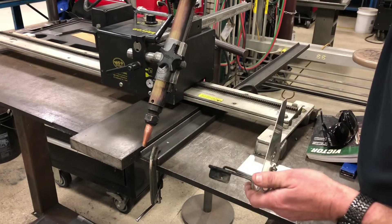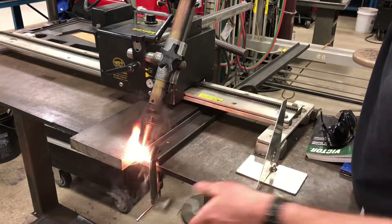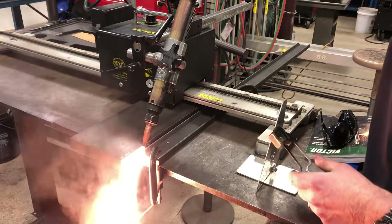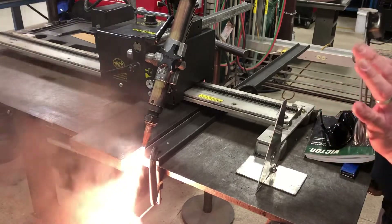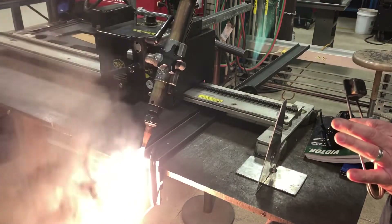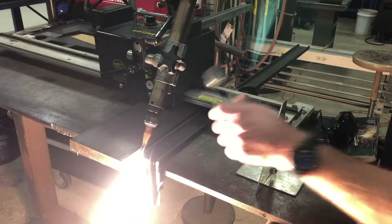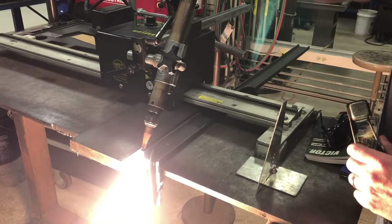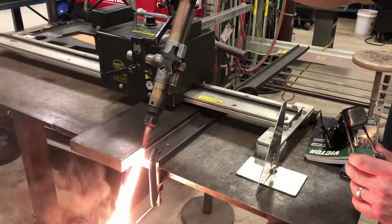When lighting an oxy-acetylene torch, we always light our acetylene first, and you only need to crack that valve a little bit. Keep your knuckle hair away from that flame. We want to adjust our acetylene flame until that heavy black smoke goes away, and then it's ready. We don't want to go so far that the flame separates from the tip — if that happens, bring it back. You get that heavy carburizing smoke.